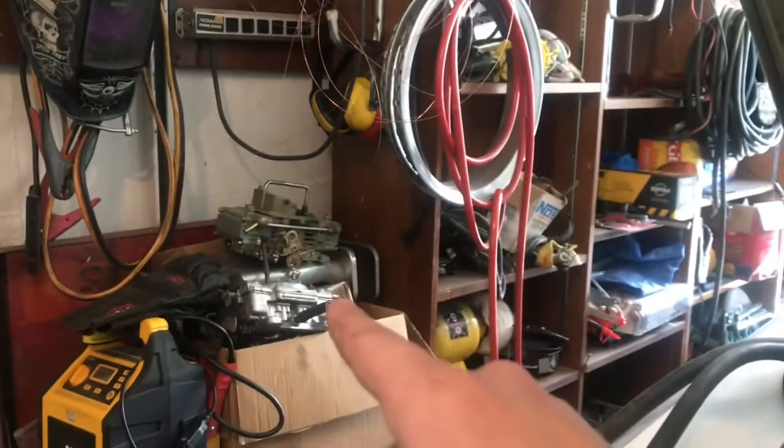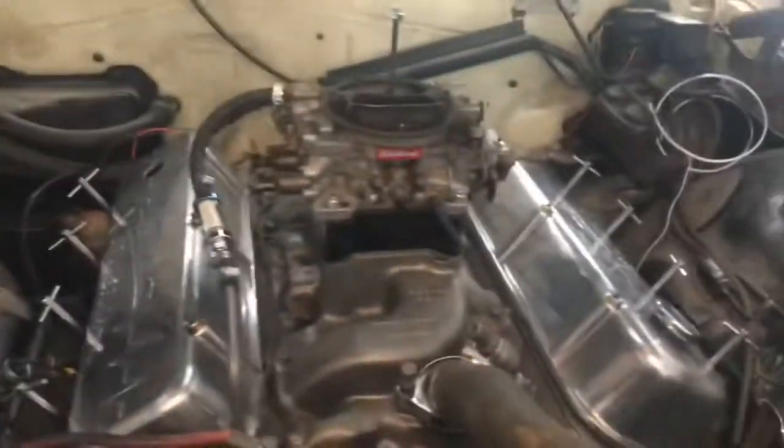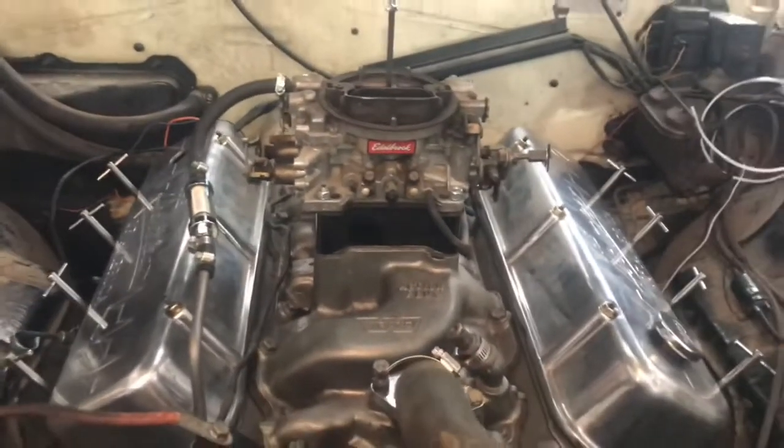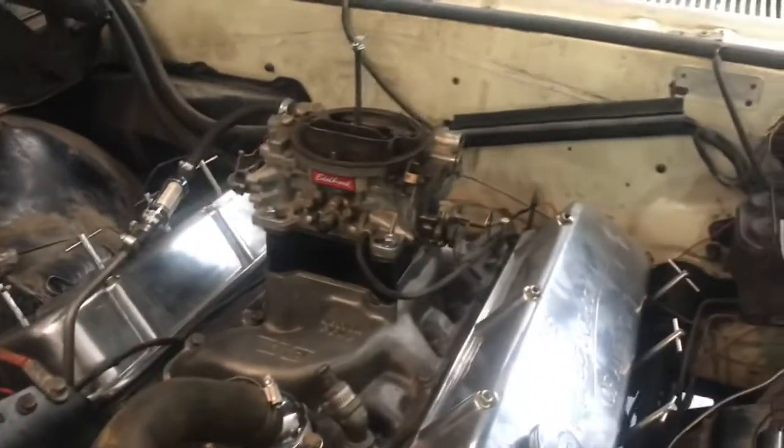I'd like to eventually get the Holley on. This Edelbrock came with this engine and runs with it, so I was going to put that one on, but this carb is all set up for the choke and throttle linkage and everything. So I'll try to get it running with this one first. If I can't, I'll switch to the Edelbrock, and then eventually put the Holley on. My landlord was over yesterday and said he's got a nice Holley double-pumper 750 I could probably get for cheap, so I'll eventually upgrade to that.